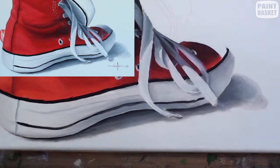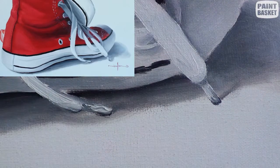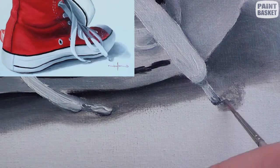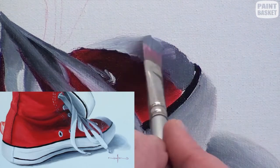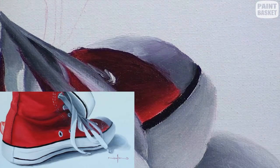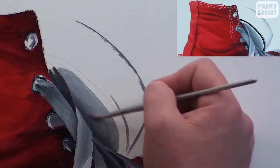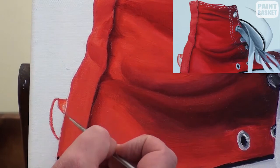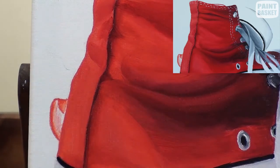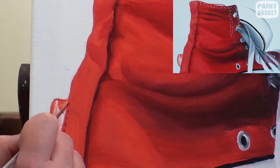Use Payne's grey and white to paint the aglets at the end of the shoelaces, and don't forget their shadows. The aglets are those little pieces at the tip. With the same colours, shade in the tip of the shoe — a gradual shading shows it curves. The back shoe is barely visible, so quickly shade in the visible part of the tip and the tiny bit lying on the floor at the back. Now show the distant edge of the front shoe so we can see into the shoe.